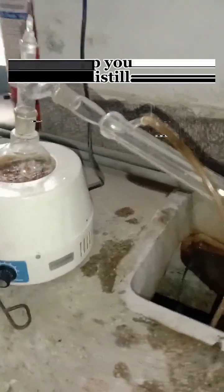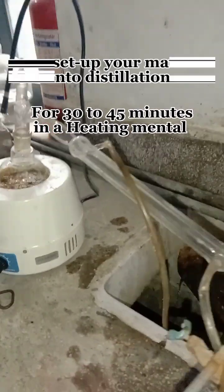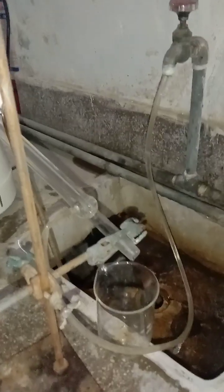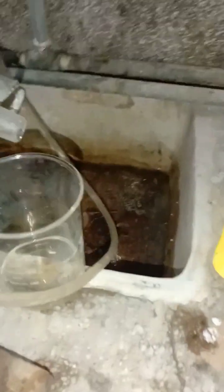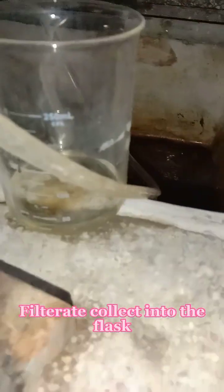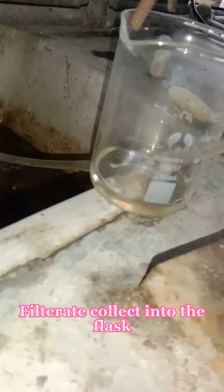Now we set up the distillation process and place the round bottom flask into it. The distillation of the mixture starts here and we collect the filtrate in a flask — you can see it here.